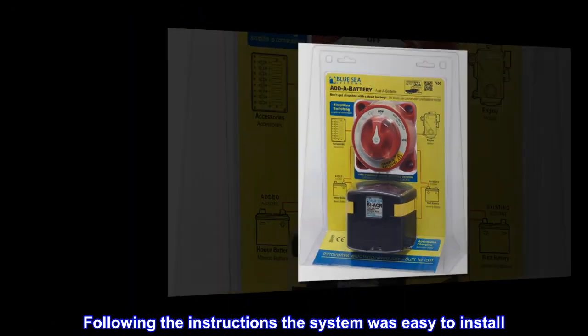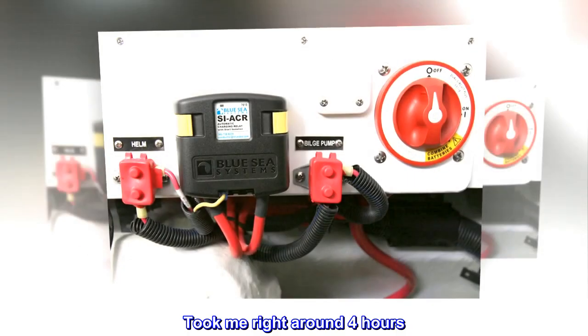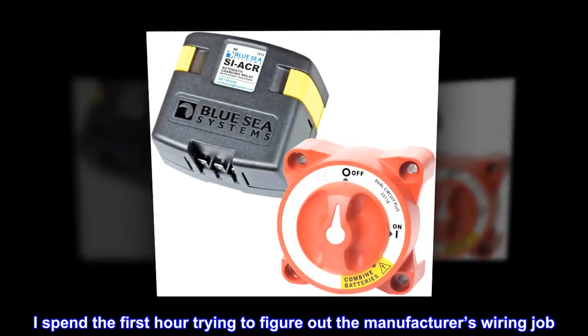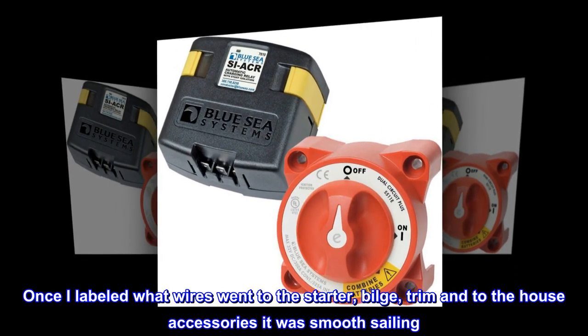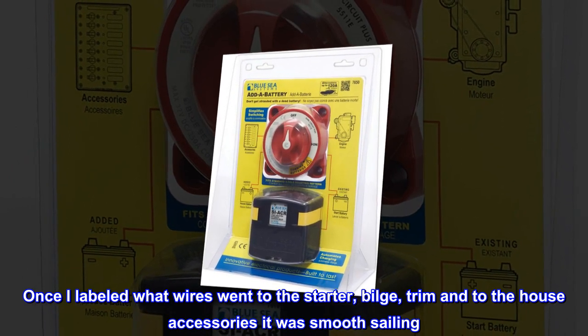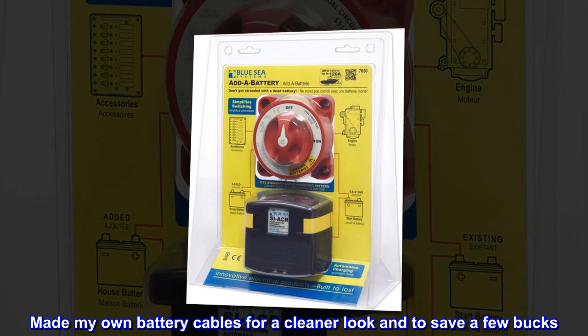Following the instructions, the system was easy to install. Took me right around 4 hours. I spent the first hour trying to figure out the manufacturer's wiring job. Once I labeled what wires went to the starter, bilge, trim, and house accessories, it was smooth sailing. Made my own battery cables for a cleaner look and to save a few bucks.